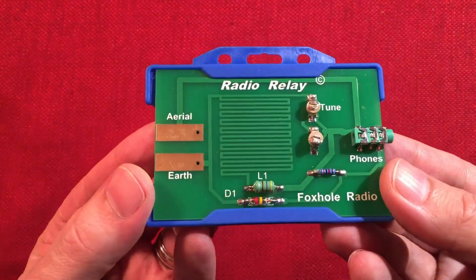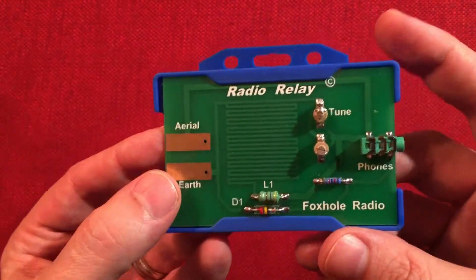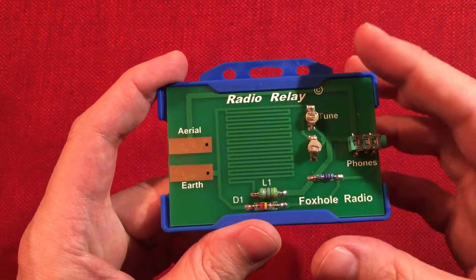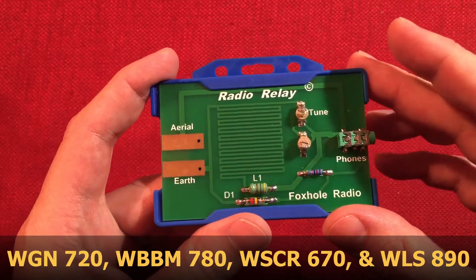As you remember in my previous video I built this and I was excited to get started to see what I could hear. I want to report that I get about four stations that kind of jumble up all in one spot. I can tune and get about two or three stations more clearly.